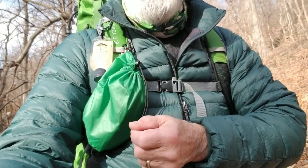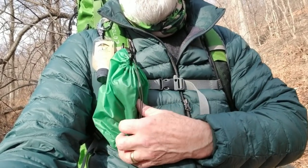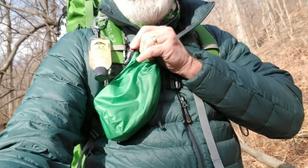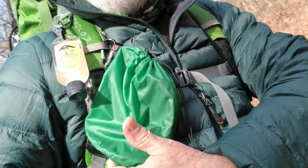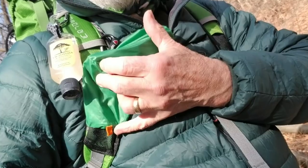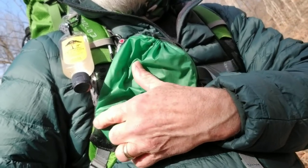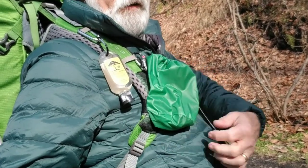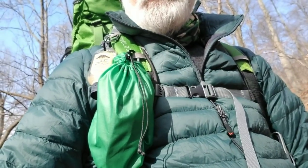First off, the chest harness pack. This is great for carrying things like sunglasses, my mic, my phone, reading glasses, things like that. The way I originally had this set up, I have a little hook at the top to connect on my strap, and I had a string down at the bottom going through a little loop. I found that this thing was just flopping back and forth too much. So what I did on the bottom is I added a piece of one-inch webbing with Velcro straps, and that goes around and holds it very securely. I'm a little more happy about that.